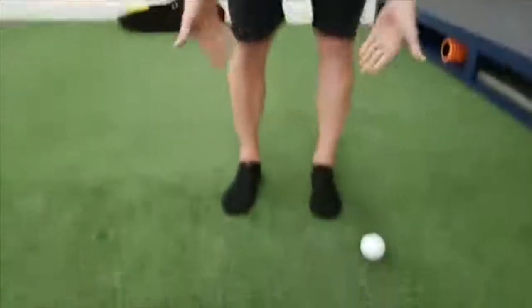Most of us wear shoes — flat sole shoes to work or something along those lines. Ladies are wearing heels and different types of shoes that really just kind of gunk up the foot. And if you think about it, as you walk throughout your day, the only thing in contact with the ground are your feet.